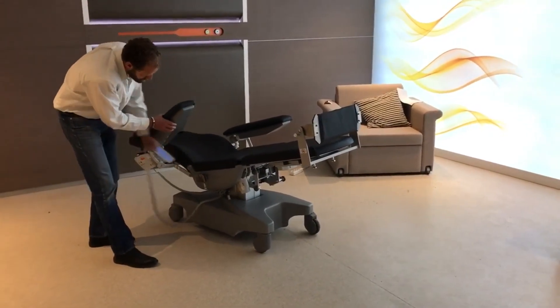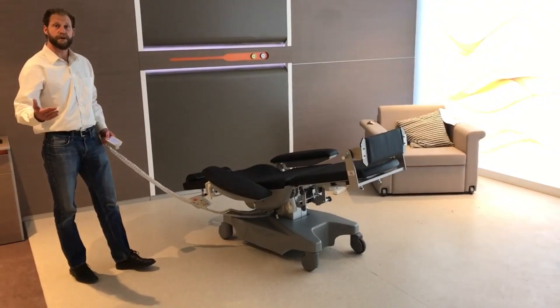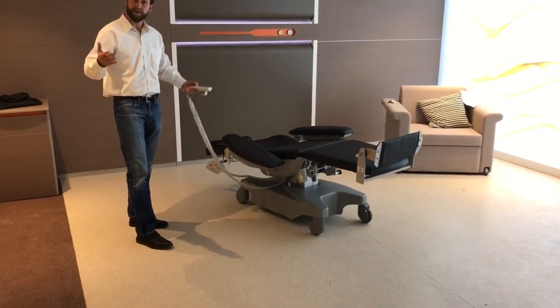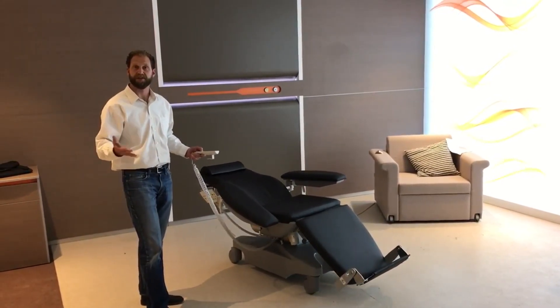The side rail component simply slips right into our notch on the side. Weight scale is also an option, so if you would like a weight scale please look at our website videos for the weight scale. The weight scale comes in kilograms and pounds, and offers some safe entry features as well as entry and exit features.